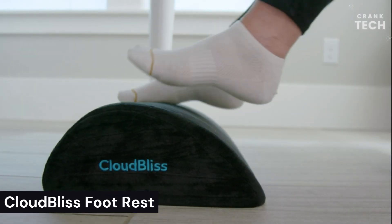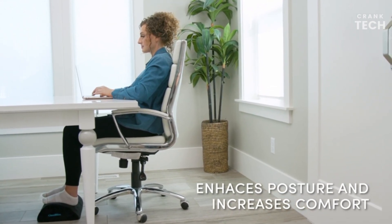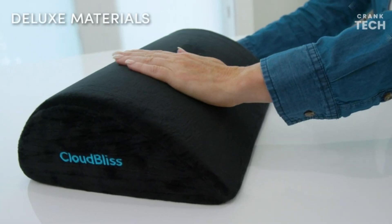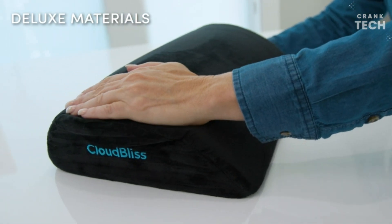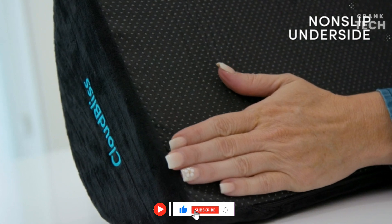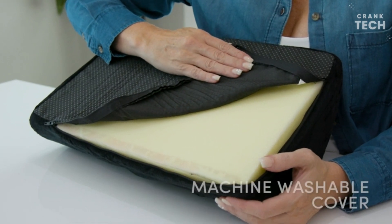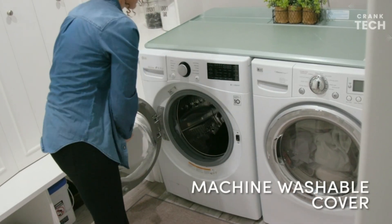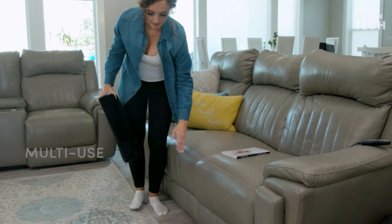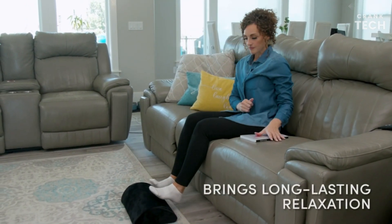Cloudless Footrest. The Cloudless Footrest is a hammock-style footrest designed to provide comfort and support for your feet and legs. It is made with a soft, breathable fabric and has a removable and washable cover. The footrest is adjustable to fit different heights and can be used in a variety of positions, including under your desk, on your bed, or on the couch. It is a good option for office workers, students, and gamers, as well as for people with foot or leg conditions such as plantar fasciitis, shin splints, and varicose veins.